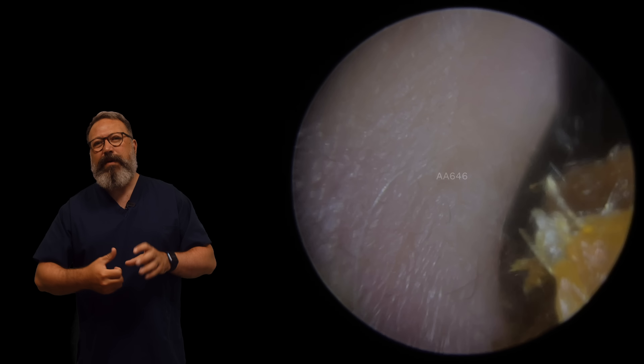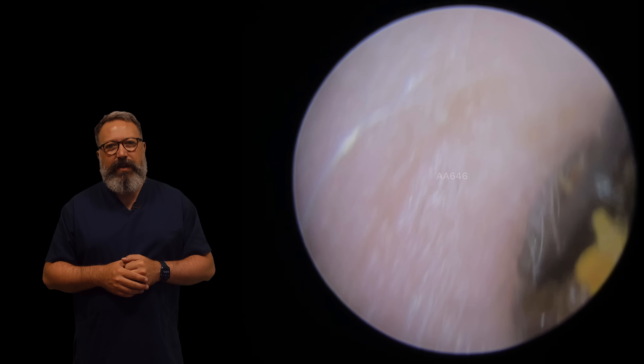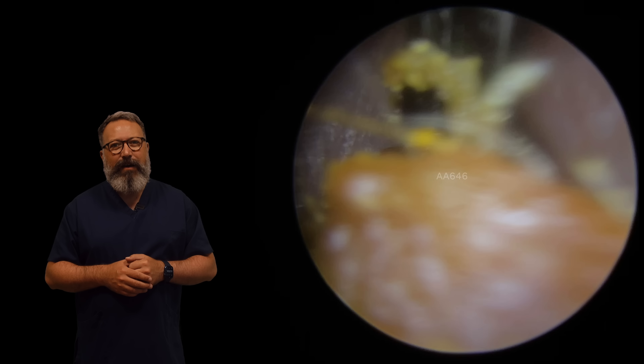You can see here we've got this strip of dead skin that's run behind it. So we're just going to jump on that now with the crocodile forceps. Let's start to pull this away. Look at that coming away there - you can see just how long that piece was.